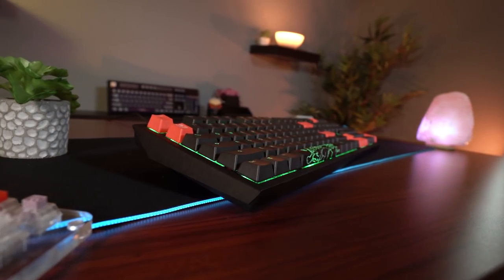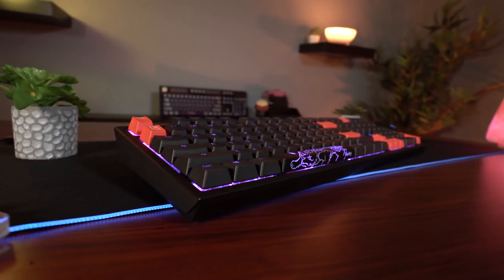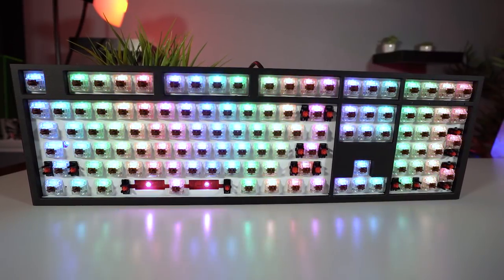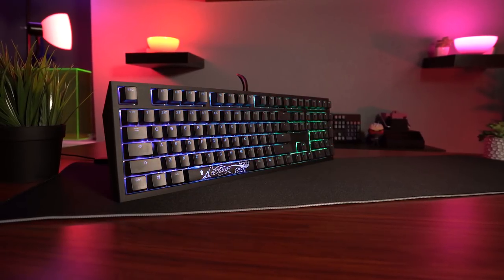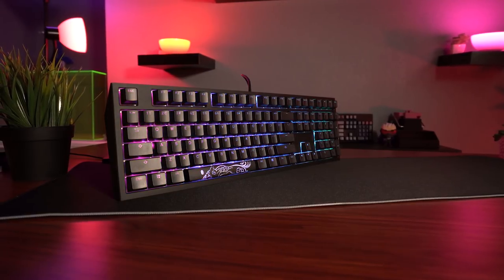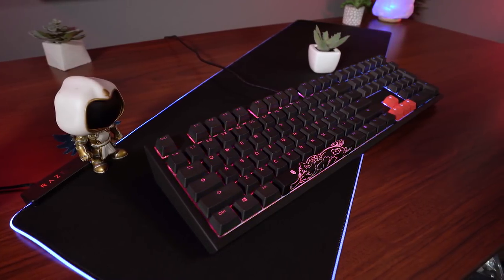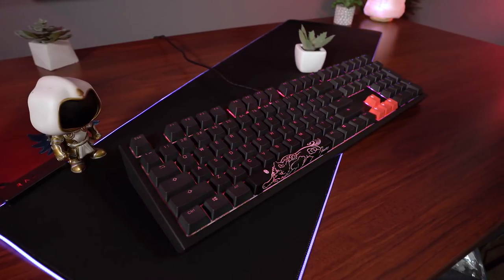The only real negatives I have with the Shine 7 are that the cable could be a little better for a board of this quality — but that's easily replaced — and the software isn't all that great, though that too can be mitigated with Razer Chroma Connect support. The Shine 7 simply oozes quality. Every facet of the board is top notch, from the zinc top case to the super bright LEDs. The keycaps feel great and the typing experience is superb. For $159.99, the Shine 7 is an incredible keyboard and is absolutely worth every penny.